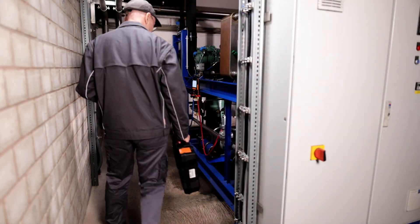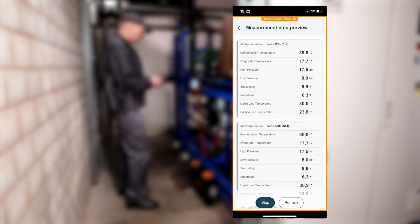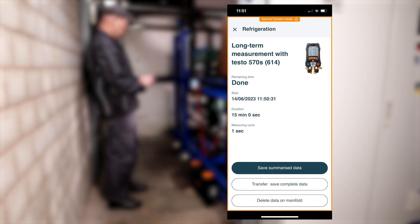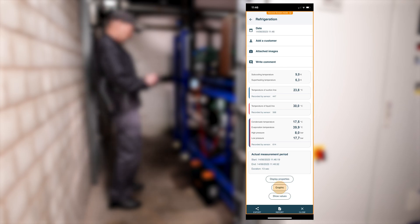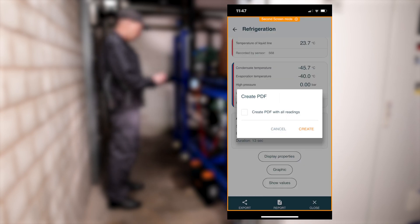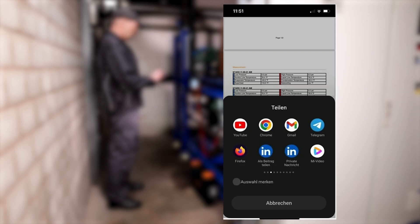After completing the measurement, the Testo 570s can be unlocked via the app. To evaluate the measurement, simply stop logging and download the measurement data. Instead of a lengthy search, you are directly alerted to anomalies thanks to intelligent error analysis. The measurement report — including evaluation of the long-term measurement and information about the customer and refrigeration system — can be created on site with just a few clicks and sent directly to the customer by email.